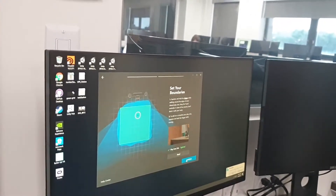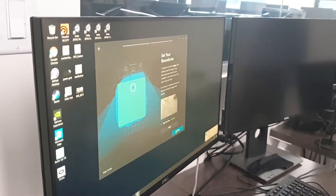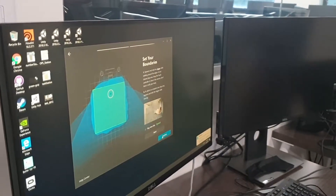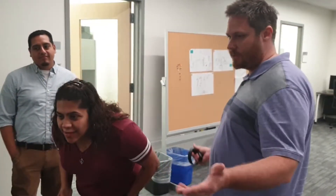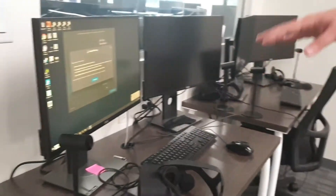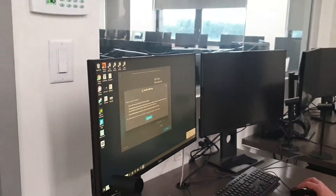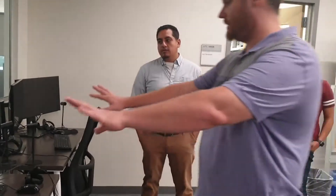Most of the time I don't get optimal settings — I get moderate because of space constraints in the lab. Here it says the play area is optimal and I'm getting close to 8 by 8, and for the Rift it says it's perfect. It gives you some warnings — don't move your sensors anymore, because if you do you'll have to go through the process again. After that you're back to the main Oculus app and all set up.